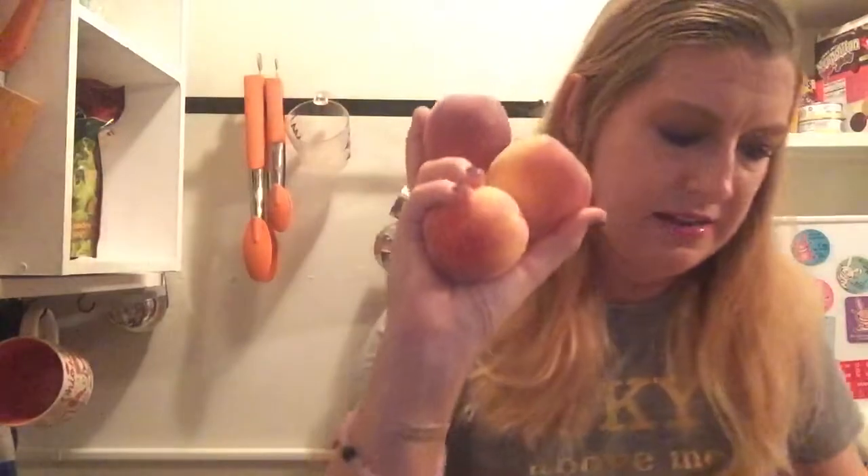Now we're onto the fruit portion, because you can mix — you can get all veggies, all fruit, or fruit and veggie like I do. You can also choose conventional, organic, or a mix. I've got three peaches here. Peaches are probably my favorite fruit.